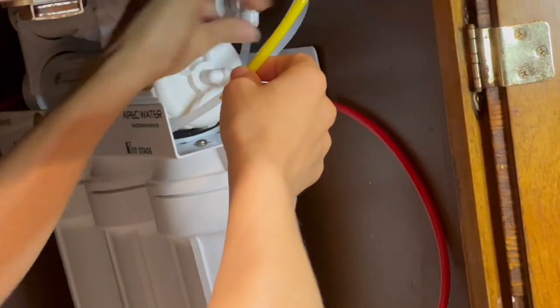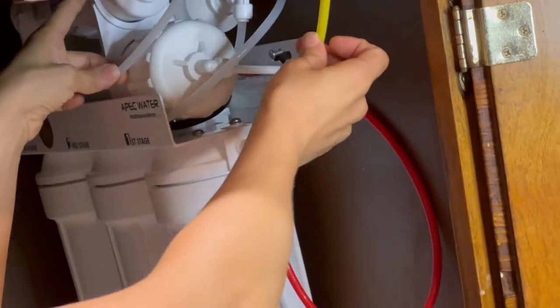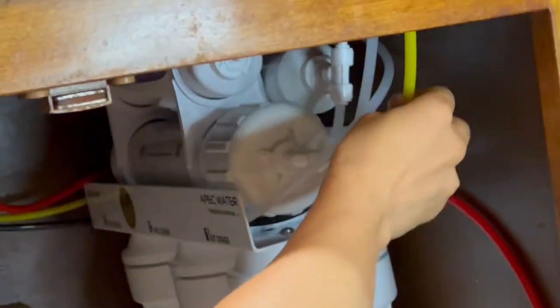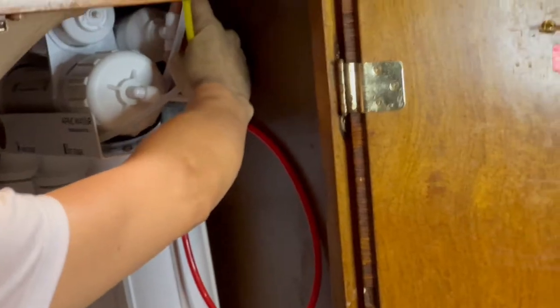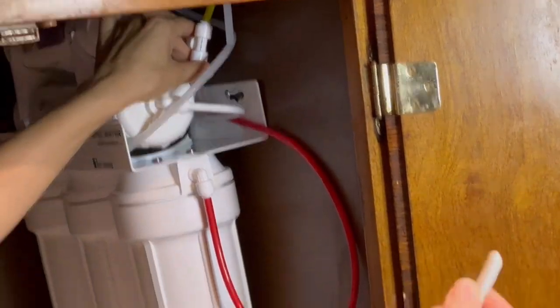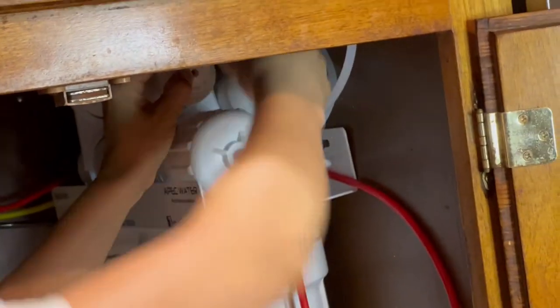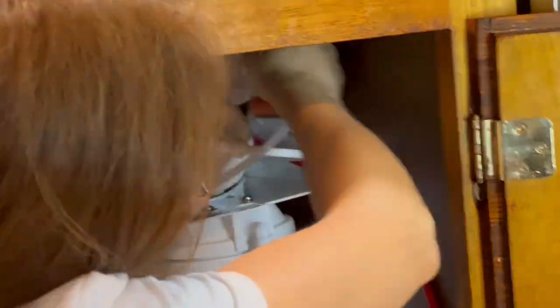I finished connecting the yellow tubing to the tank, so now I come here to connect this yellow tubing to the G filtering, and then connect the Y to the P filtering on top. Like the small manual says — it is very clear and I like it — so follow this manual and it will help you a lot.